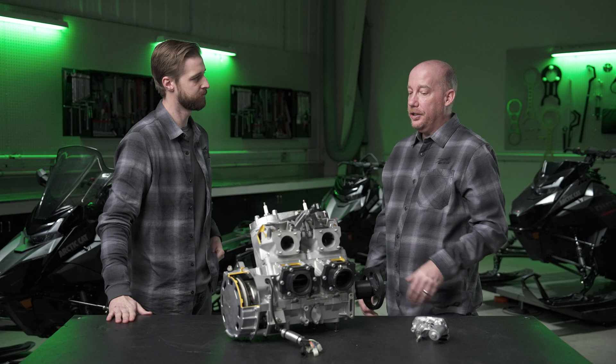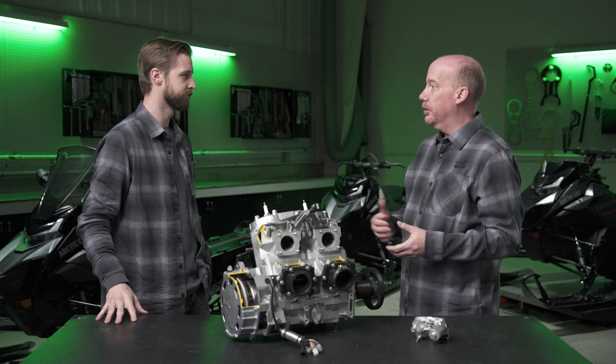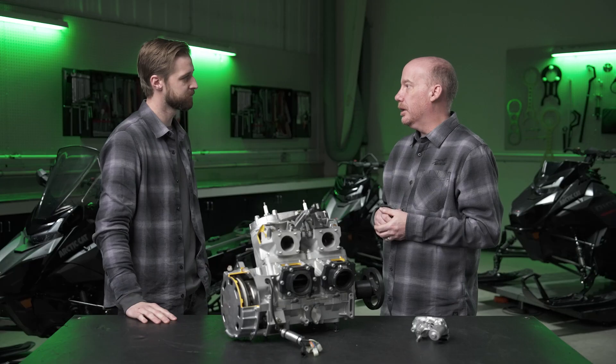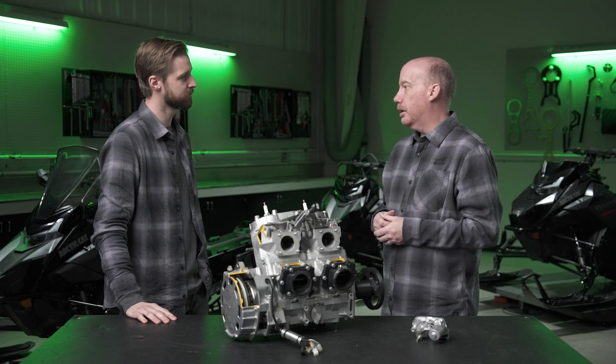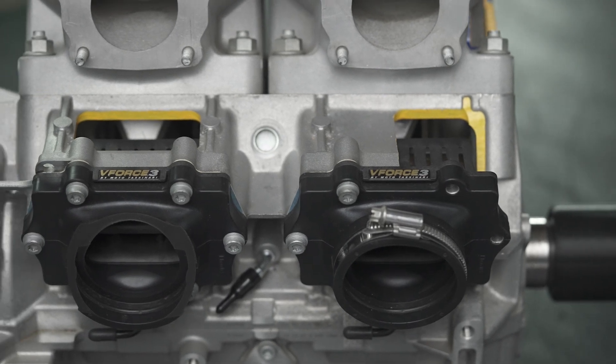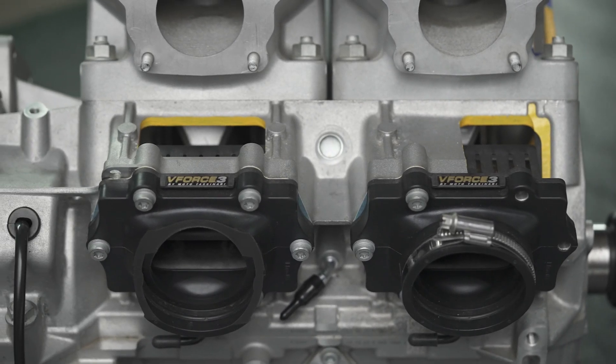Moving to the other components that complete the powerplant package — starting with the intake system. The air intake is very much a carryover from our 600 Catalyst. The air draw is positioned up high so you won't risk capping off in deep powder, and if you do cap it off, there's a secondary draw underneath the hood so you never risk starving the engine of air. That feeds into a dual 50-millimeter throttle body and then into our V-Force reeds, which have been extremely durable and have given us some really nice power gains.